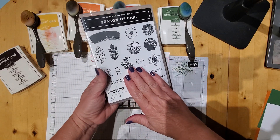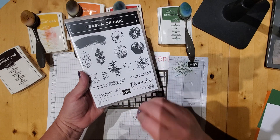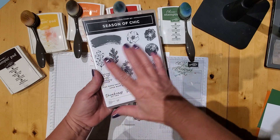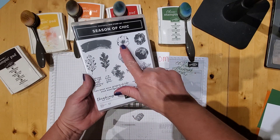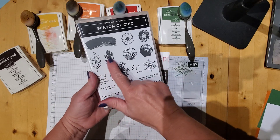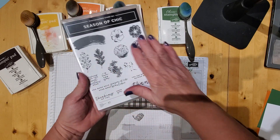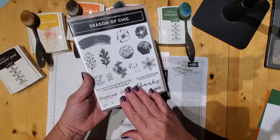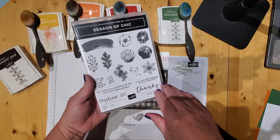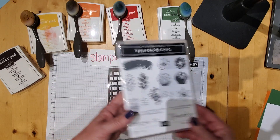The nice thing I like about this stamp set is it covers all seasons. What popped out to me were the seashells, so I was thinking it was like a summery set. But it has flowers for the spring, seashells for the summer, leaves for the fall, and then there's a snowflake for wintertime. So it covers all seasons, which is really nice. It's not one you have to put aside because it's not that season anymore.